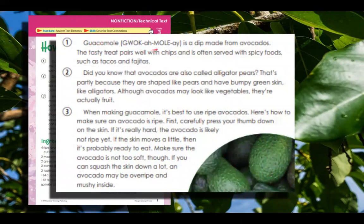Guacamole. This is called phonetic spelling, and this helps you say the word before it. They use letters that sound like what the word would be. So: guac-a-mole. Guacamole is a dip made from avocados. The tasty treat pairs well with chips and is often served with spicy foods such as tacos and fajitas.